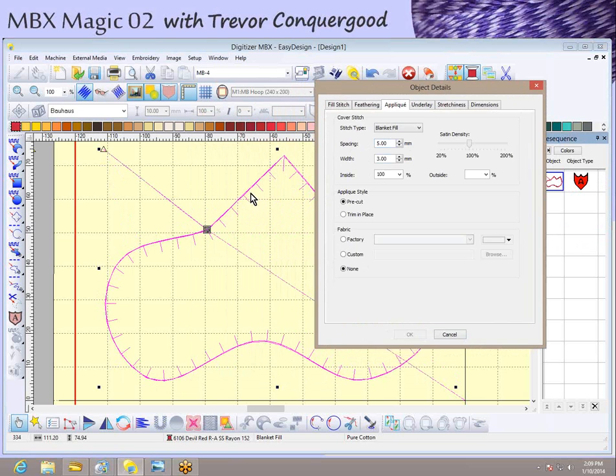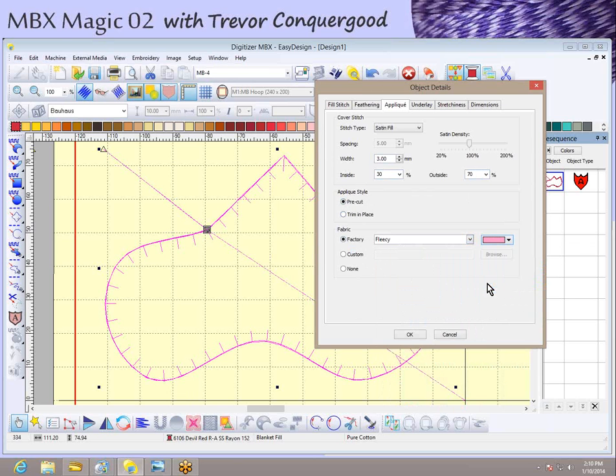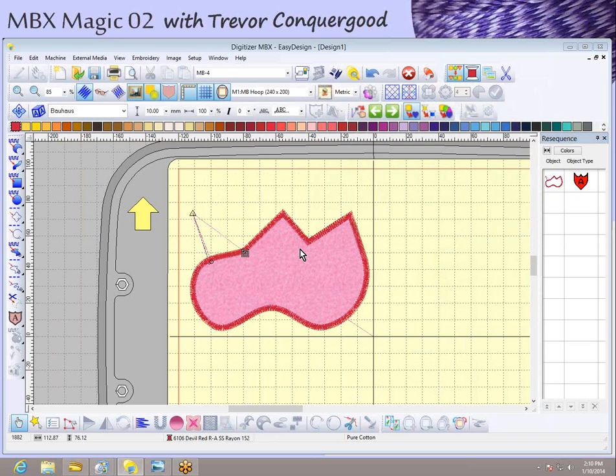There are all sorts of things to control: the spacing of the blanket edges, the width, and the offset. We drew a single center line, and the applique is currently set 100% to the inside, but you can offset it — for example, with a satin edge you might go 30% inside and 70% outside. You can also adjust the style: pre-cut applique or do-it-trim-in-place applique. You can choose to show fabric — I'll pick the fleece option and change the color to pink — and now it shows the applique object will have a pink background.